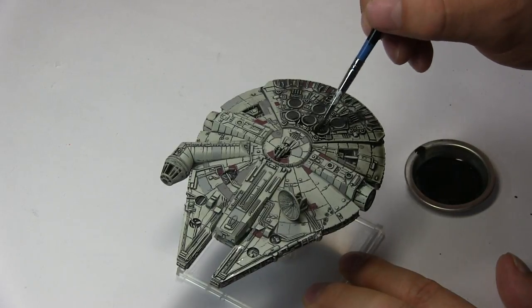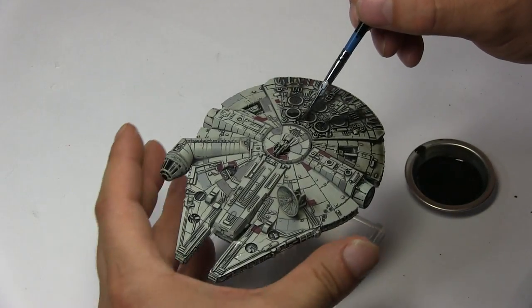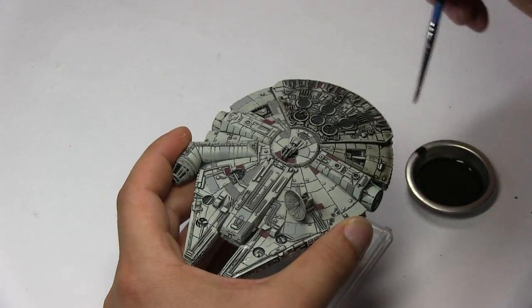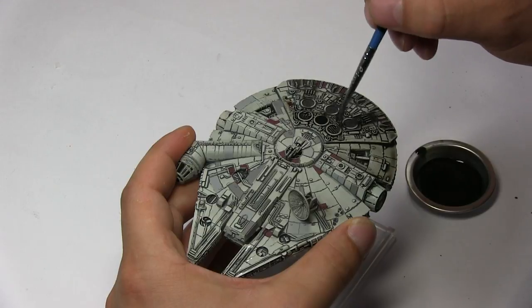So that's what I did — I applied a wash everywhere on the model, on the underside and everything. And that's pretty much it. Let's watch that, it's pretty interesting.